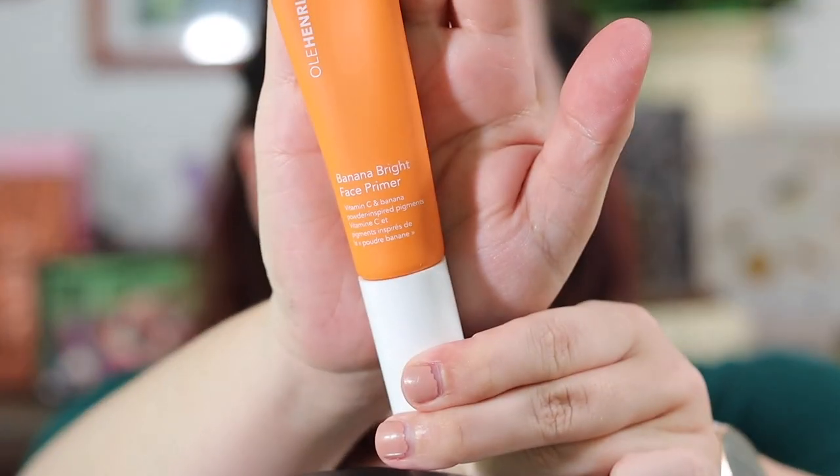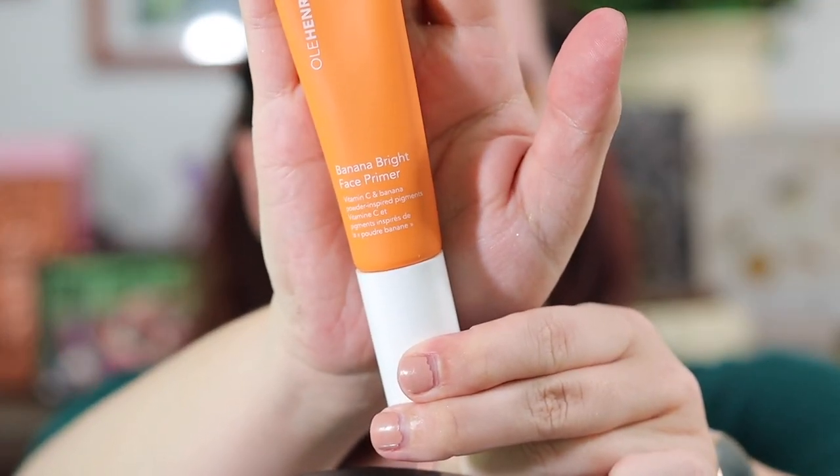I'm going to try again this Ole Henriksen Banana Bright primer. I enjoyed it yesterday but I just want to try it again to see how it does with a different foundation.